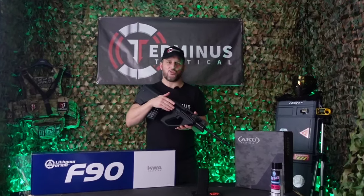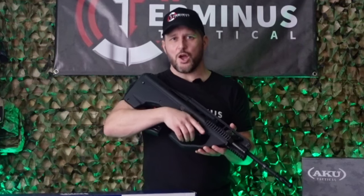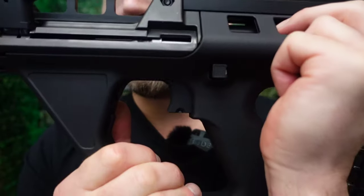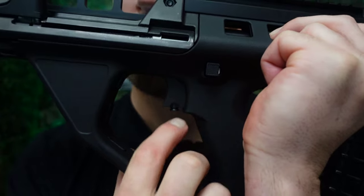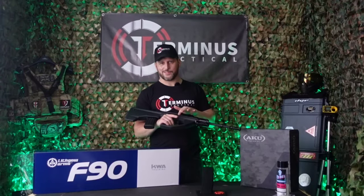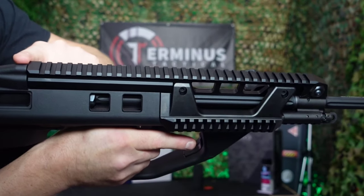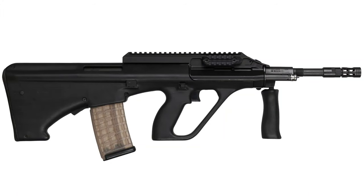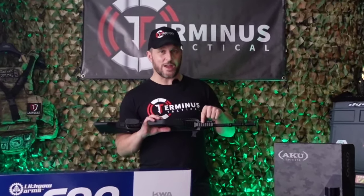Moving along from there you have your cross block safety switch. Now there's no selector switch on the F90 because it has a two-stage trigger. A gentle squeeze of the trigger will give you semi-automatic while a full squeeze will give you full auto. The two-stage trigger does have a semi-automatic trigger lock. Unlike the Steyr AUG there's no folding grip — they've chosen to give you an accessory rail so you can choose your preferred grip instead.